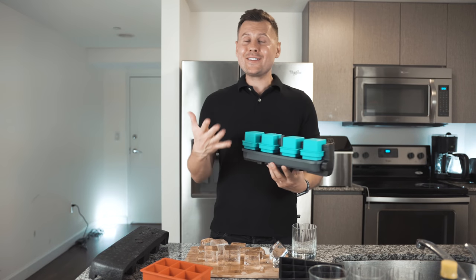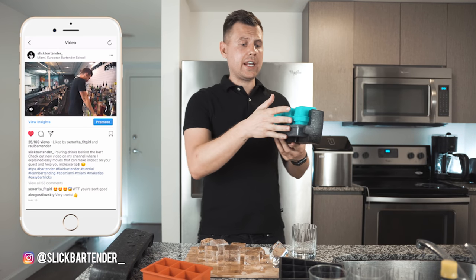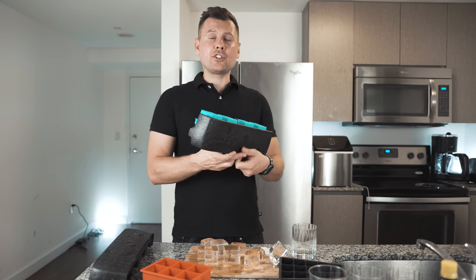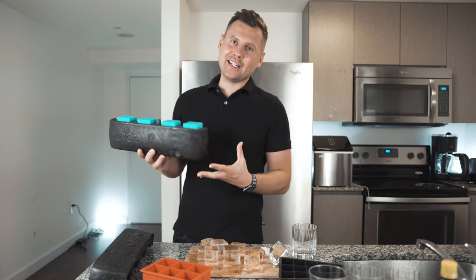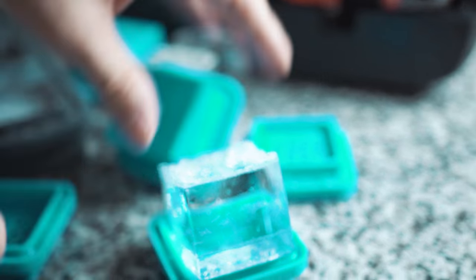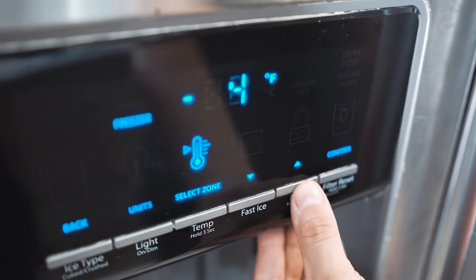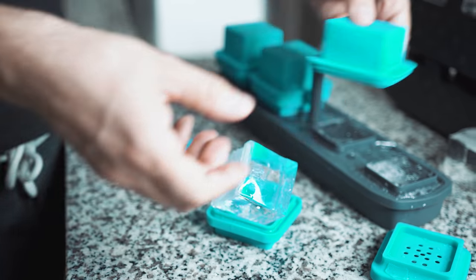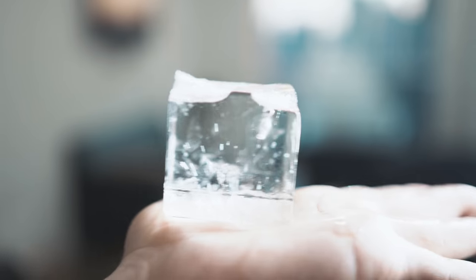We use filtered water, though tap water is supposed to work too — it just didn't work well for us, so we recommend filtered water. We left it for 12 hours (technically 12 to 16 hours in the freezer is recommended). The first attempt didn't come out good — lots of impurities. The second time we added warm water to freeze it slower — better, but still not great. On the third attempt, we used warm water and set a much higher temperature to freeze even slower, and two cubes came out really clear, though two still had impurities.